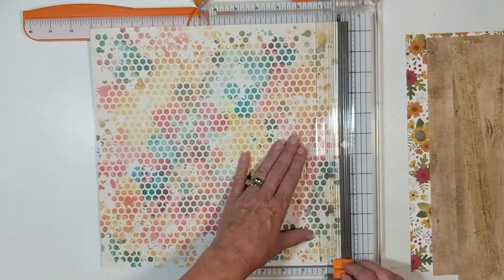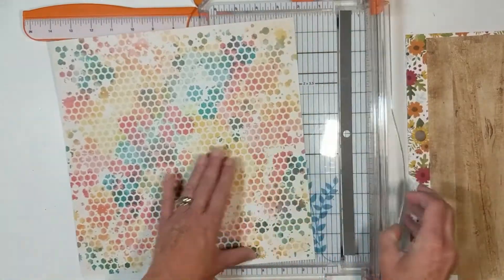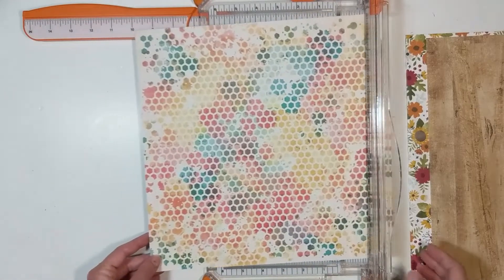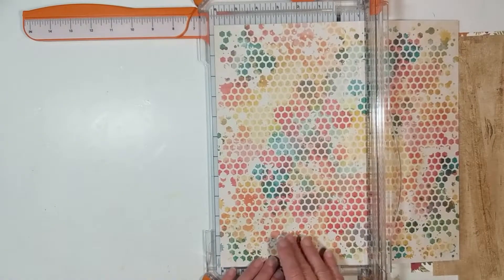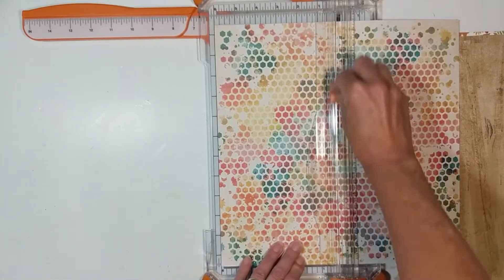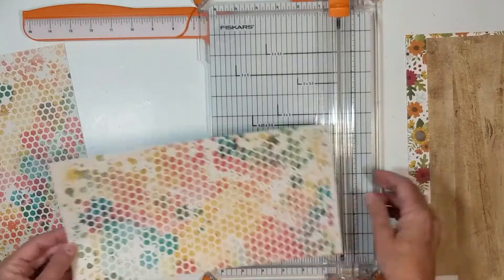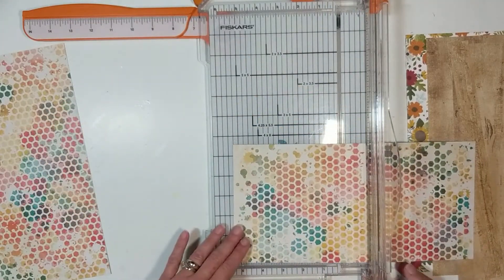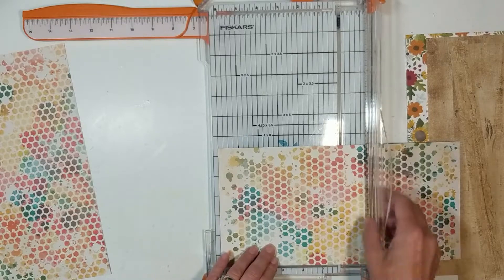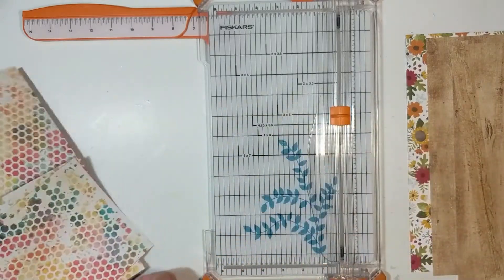Pattern paper three — we are doing six by twelve, and since this pattern can go either direction I don't have to worry about orientation. Then we'll do six by six pieces. That is pattern paper three.